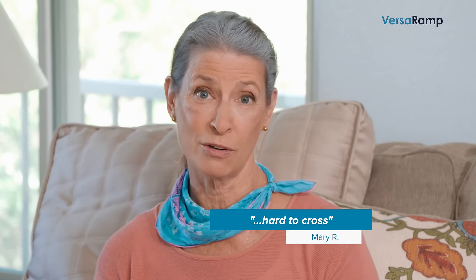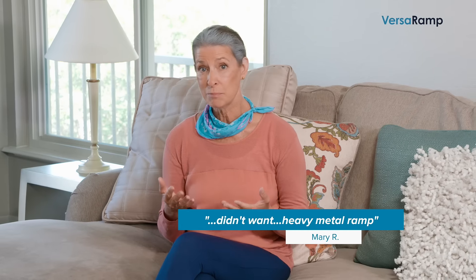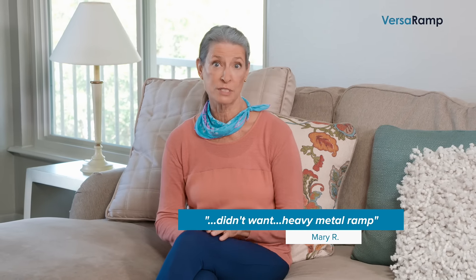I have this one step inside my home that was hard to cross with my walker. But I didn't want to install a heavy metal ramp that would ruin my floors and make loud clunky noises when I used it. The VersaRamp has been perfect inside my home, and now I've added another by my front and rear doors.